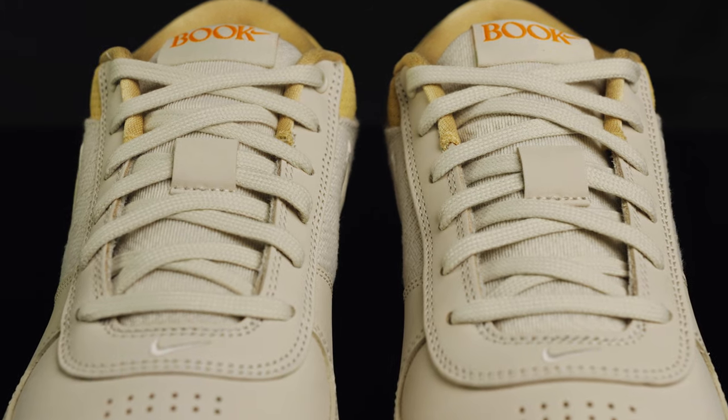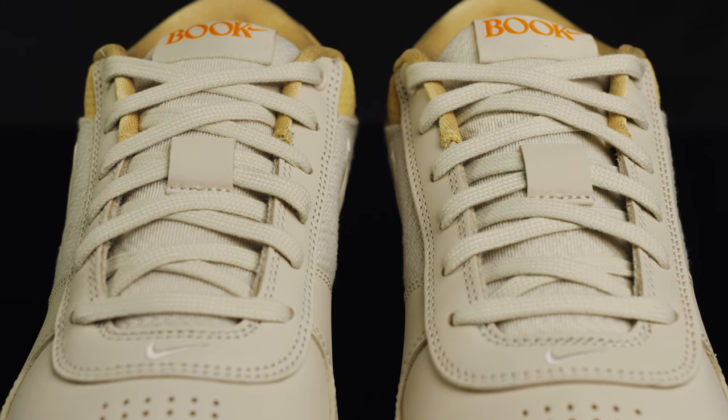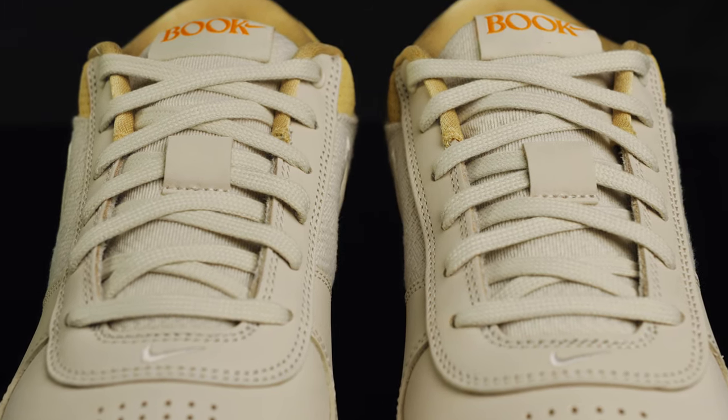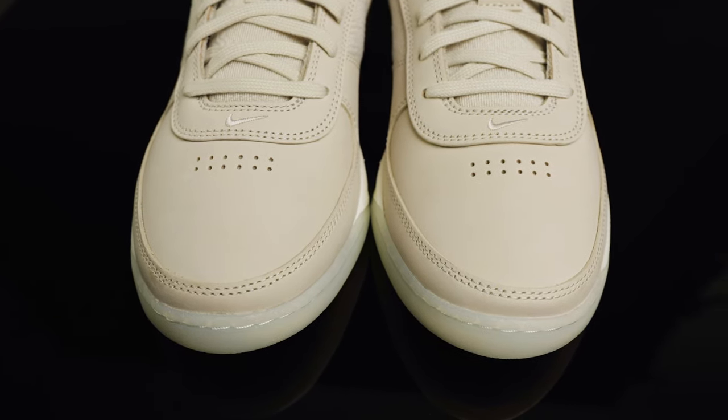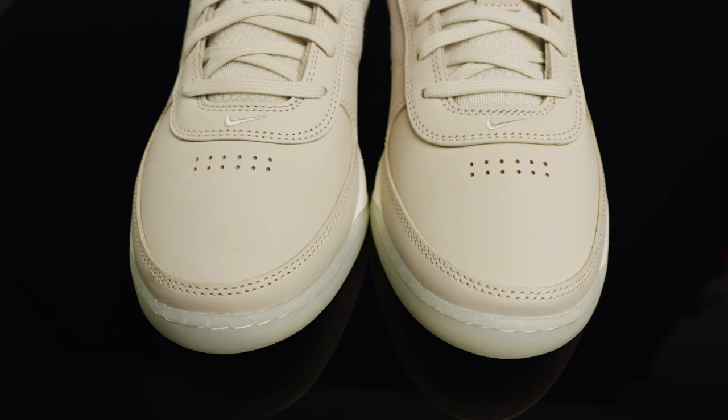The tongue is a soft padded twill material — it feels very plush. They come with flat laces pre-laced in. Going toward the vamp and toe box, you have a small swoosh embroidered in that same light Orwood brown, and perforated holes in the toe box, which is a luxe leather material.